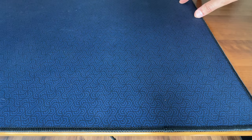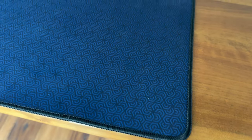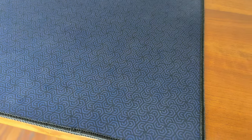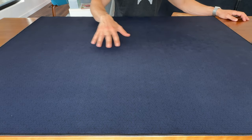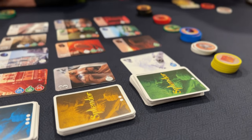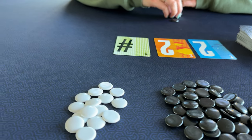Now, looks wise, you don't really get a choice here. It's a navy bluish color with maybe a little purple and grey undertones. I'm not sure how well the camera picks it up, but it's very pleasing. What I really like, though, is the subtle pattern. It keeps it from being boring, yet allows the game and components to pop.